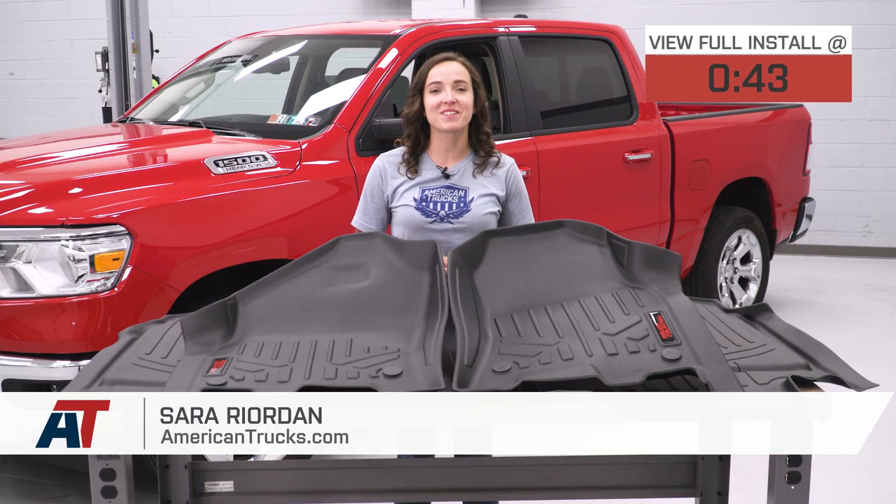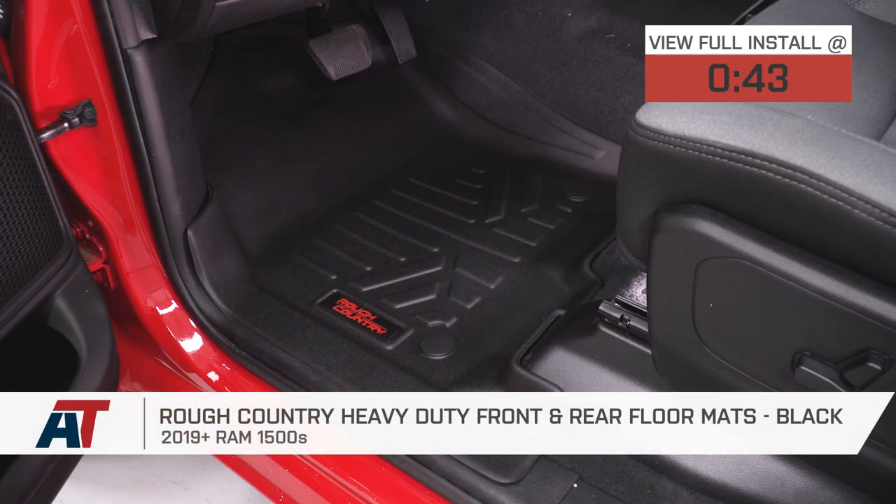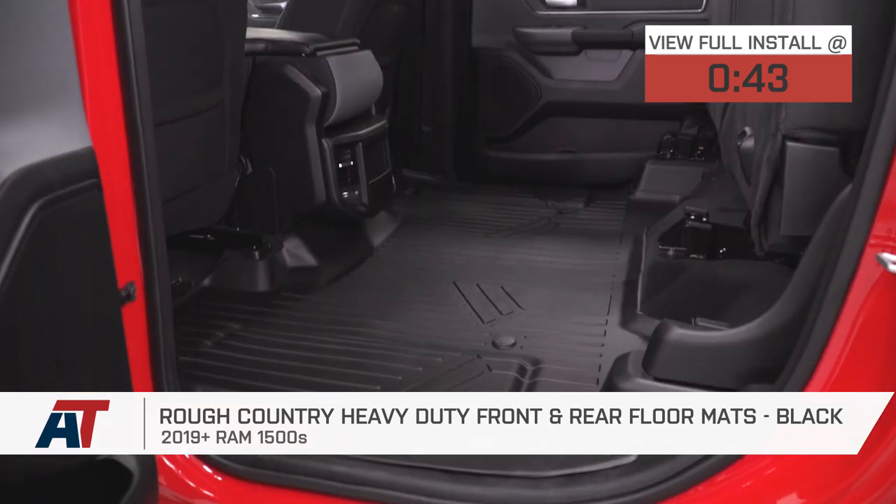Hey guys, Sarah from americantrucks.com, and today we have a review and install of the Rough Country heavy-duty front and rear floor mats in black, fitting your 2019 and newer Ram 1500 Crew Cab models.